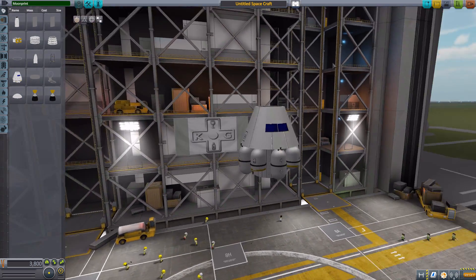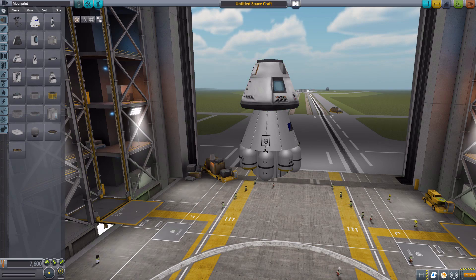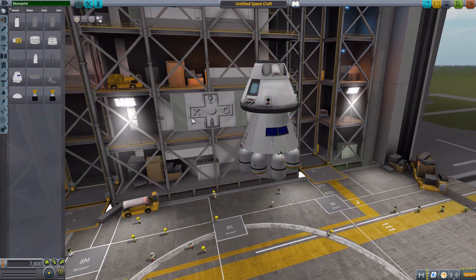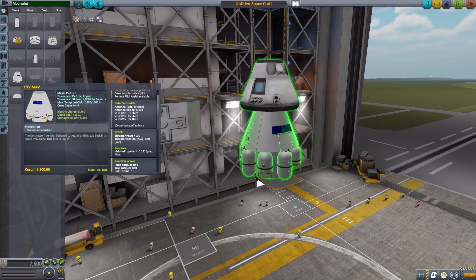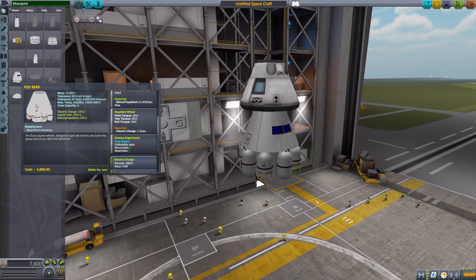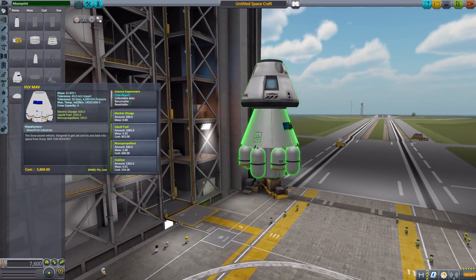It is a pretty impressive command pod. Let's grab a Mark 1-2 for comparison — you'll notice the MAV is quite a bit bigger, which makes sense considering it holds a lot more crew at a maximum crew capacity of six. It has a built-in data transmitter, its own RCS thrusters, a reaction wheel, crew report science experiment, a battery of 500 electric charge, liquid fuel of 1065, monopropellant at 500, and oxidizer at 1302. Overall, it holds a lot more kerbals and a lot more resources.